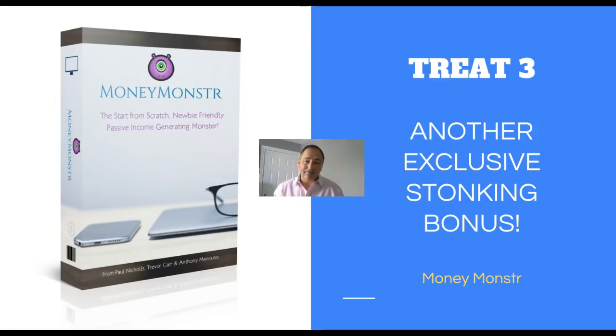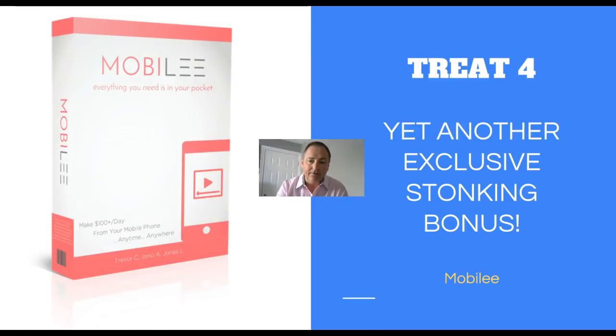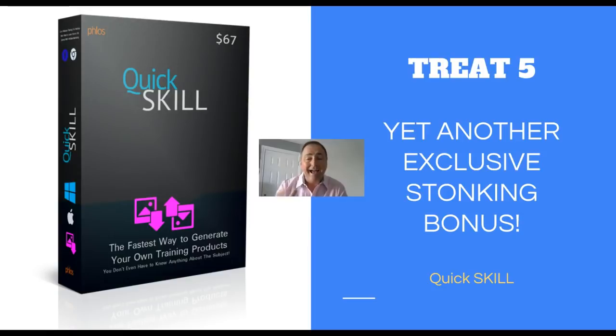So the bonuses you've seen so far for $12.95 with the Clones done for you - no brainer are the two words. You're also going to get Mobily, which teaches affiliate marketing aimed at people doing it from their mobile phone, but the strategies and techniques in here are very inner circle, secret, and powerful. And you're going to get Quick Skill - this teaches you how to create products quickly and use those products as affiliate bonuses to gain more affiliate commissions when doing your Clones campaigns.